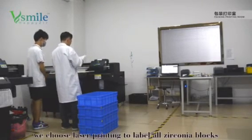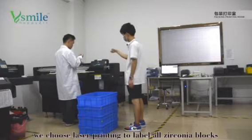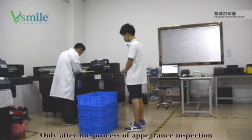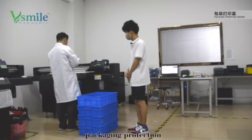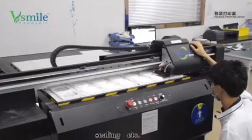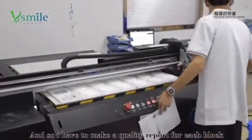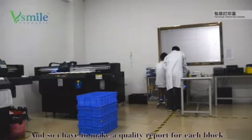We use laser printing to label all zirconia blocks with their own specifications. Only after appearance inspection, size measurement, packing, protection, sealing, and so on can they be shipped. I have to make a quality report for each block.